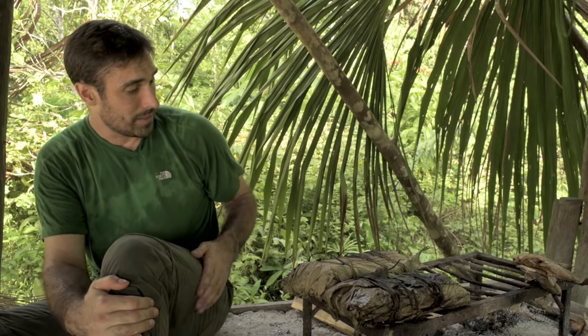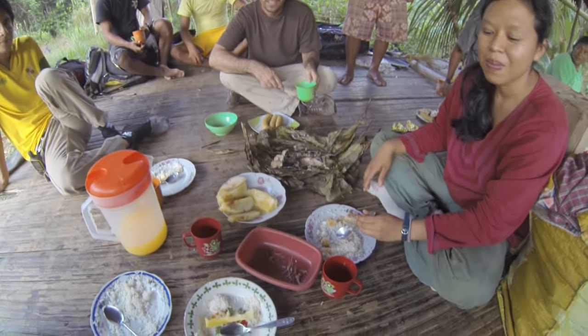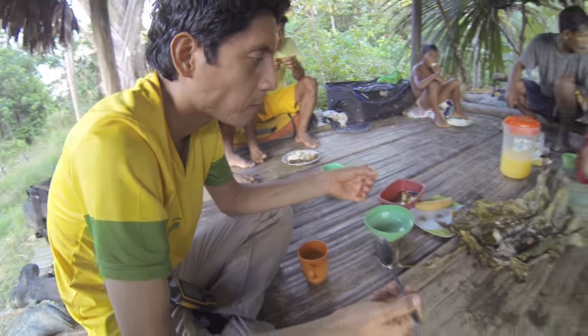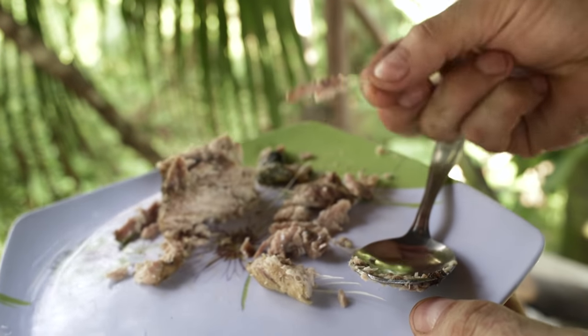We've made a patarashka — fish wrapped in leaves. We're going to open these up and see what they taste like. What little meat there is is full of long bones of all shapes and sizes. You can see why people are not big on eating them, but it tastes okay — it kind of tastes like canned tuna.